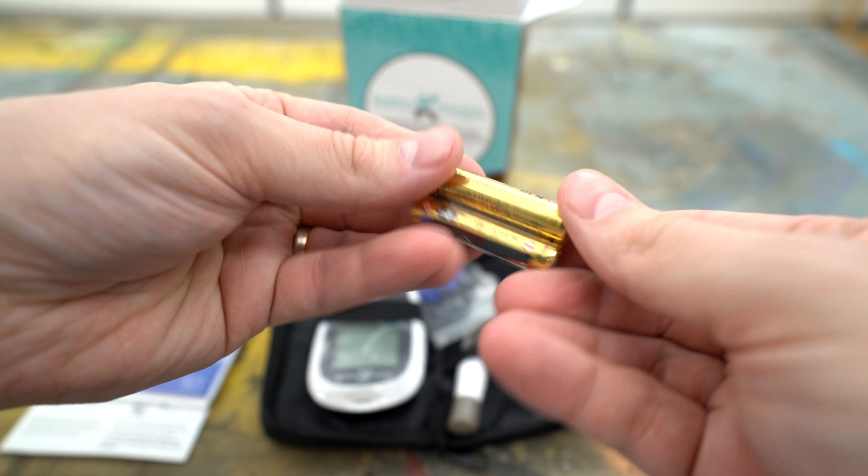And then the last thing was just a set of batteries — you do get a set of batteries included with it. We'll see how long the actual unit itself lasts with one set of batteries.